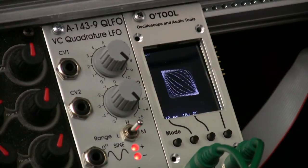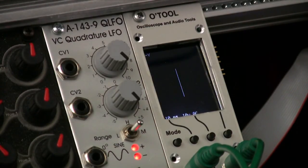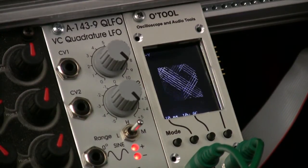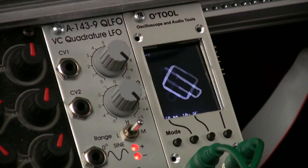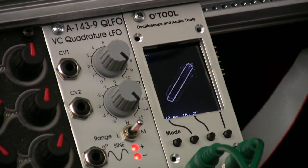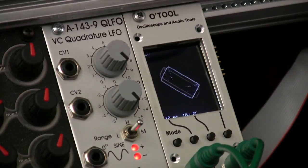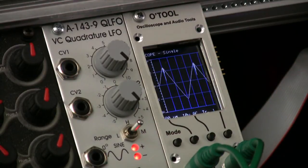This is with the two sine waves. If I change those to two triangle waves, you can see the shape change. You'll also notice that the spike is a bit bigger, which you can see on the oscilloscope.